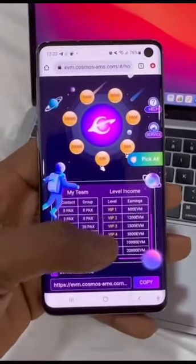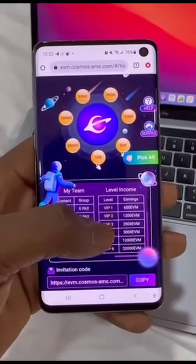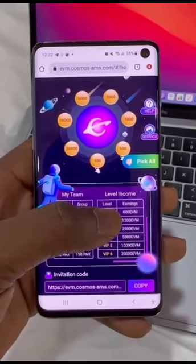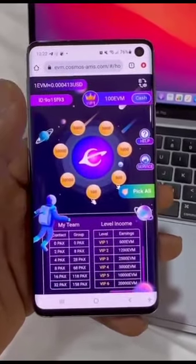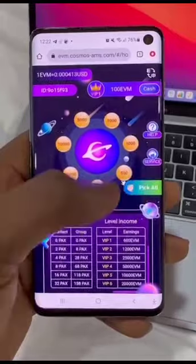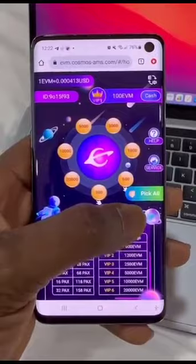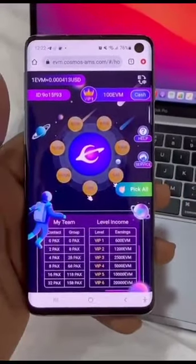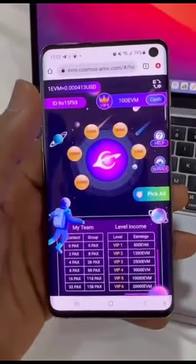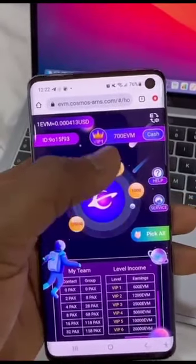When you check this table below your screen, this is the level income — this is what you're going to be earning every single day. If you're at level one, which is VIP one, you're earning 600 EVM token every single day. All you have to do is open up the website and click on 'Pick All.' You're going to be picking 600 EVM tokens every single day. You tap on Pick All, give it a little second, and it builds up.